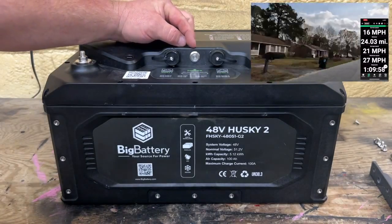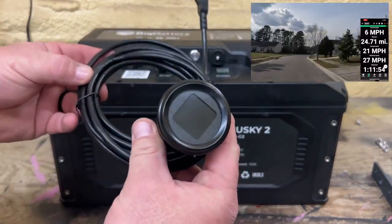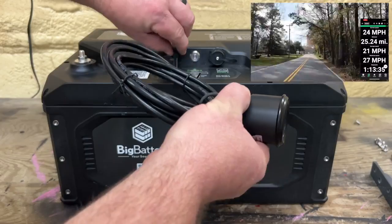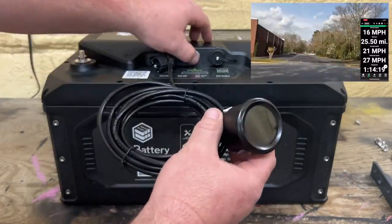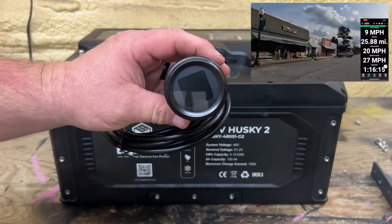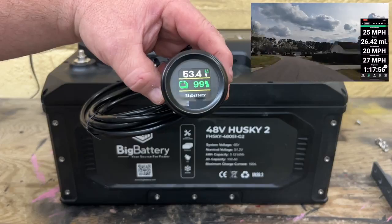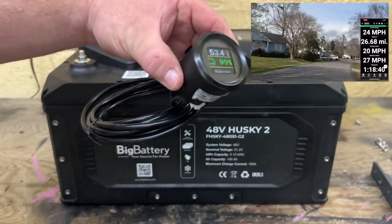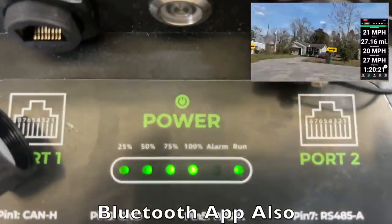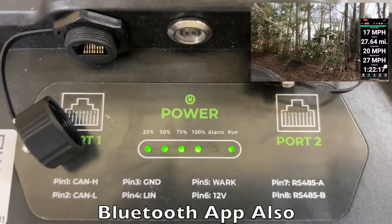On top of the battery you're going to have a power on/off switch and two CAN bus ports. They also now include a gauge with the system — it has enough extension to run to the front of the golf cart, around 10 feet in length. Let's plug it in and turn the battery on. The gauge reads 53.4 volts and 99% battery capacity. The top of the battery also has a power meter showing 25, 50, 75, and 100 percent, as well as an alarm indicator showing it's in the run/good-to-go state.